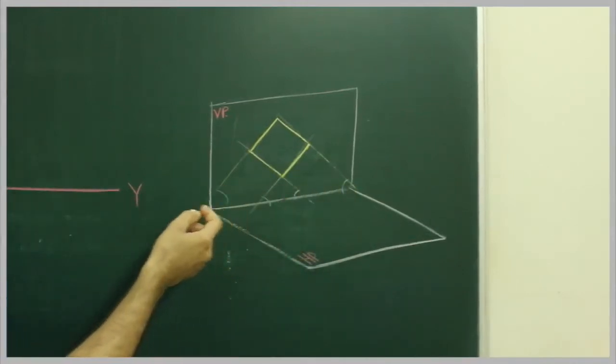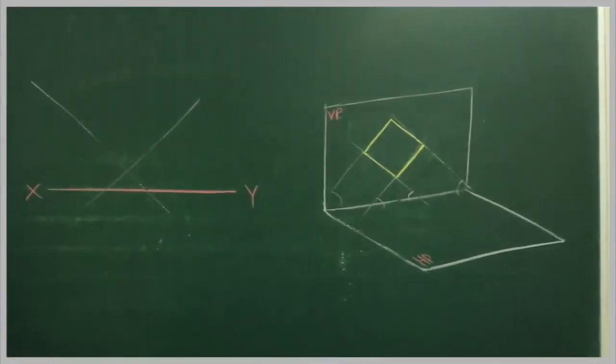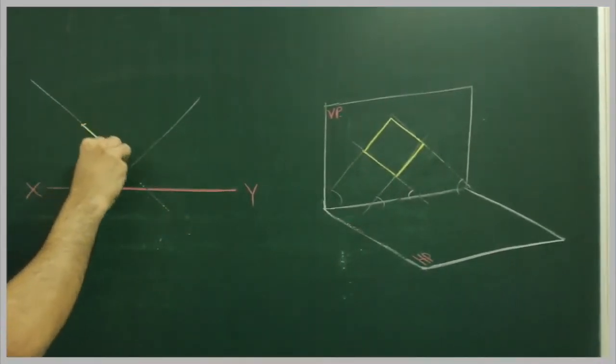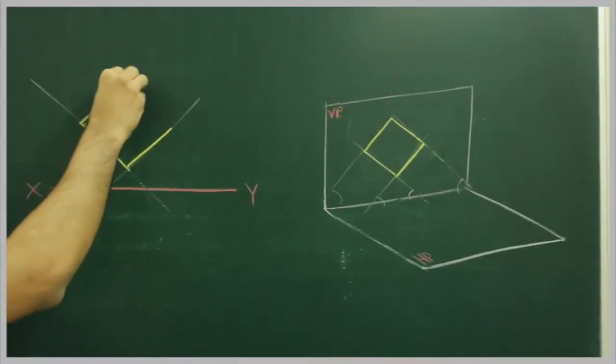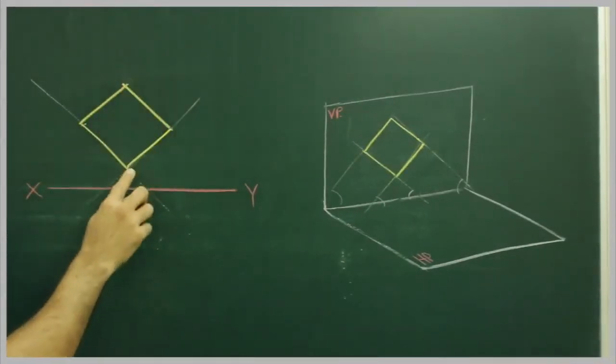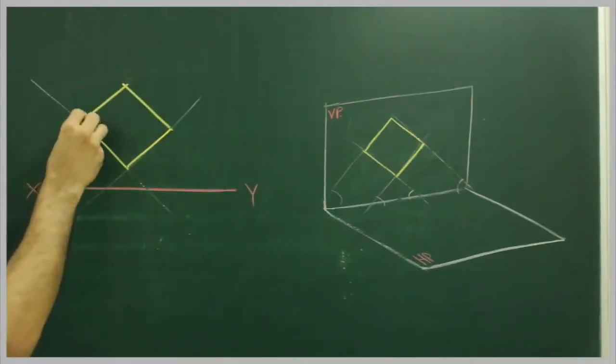It will be 45 degrees. So what we need to do: we draw 45 degrees, then we mark 30 on both sides, again we draw 45 degrees, and you project this straight.